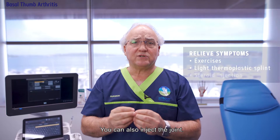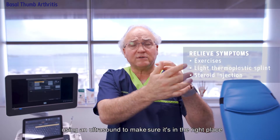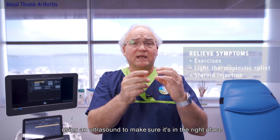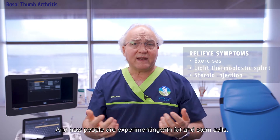You can also inject the joint. We can place a little needle into the joint using an ultrasound to make sure it's in the right place and put in steroid, and now people are experimenting with fat and stem cells.